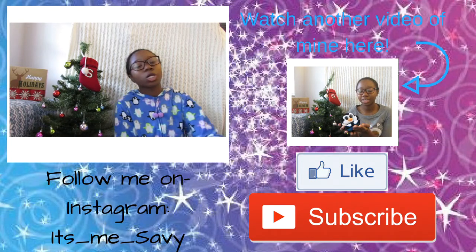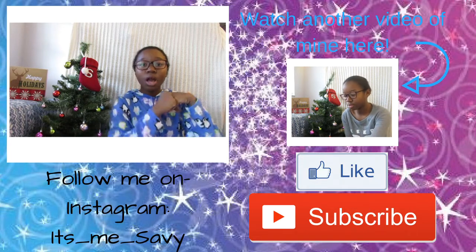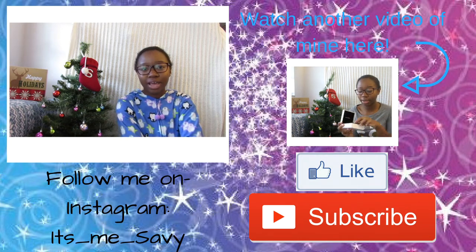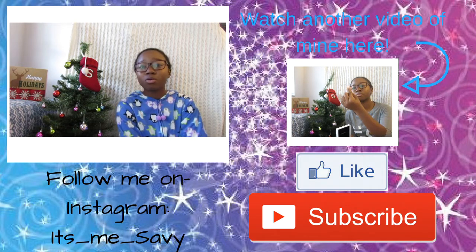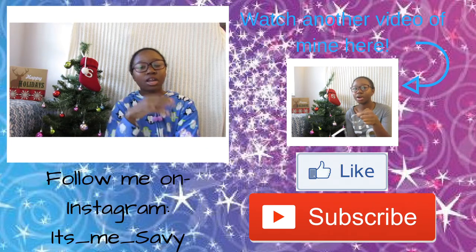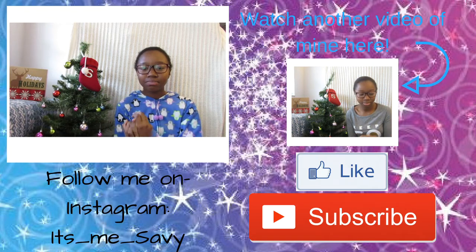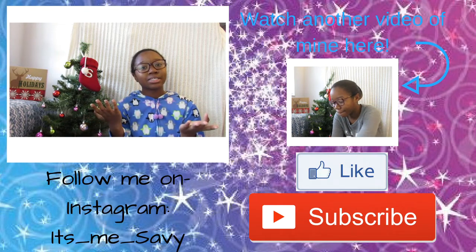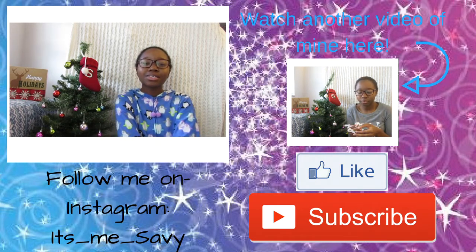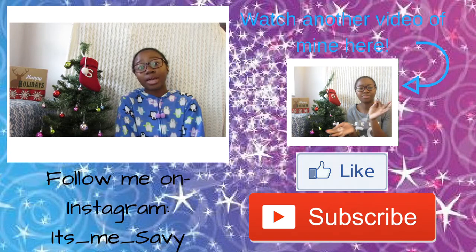I really hope you guys enjoyed this video. If you did, make sure to give it a big thumbs up and comment down below what you guys are excited about for the new year. I'm excited to just see where this YouTube journey takes me. I know that it's going to be a battle because as I'm getting older and going more and more into high school, it's not going to be less work — it's going to be even more. I'm struggling right now trying to balance YouTube and my schoolwork. I hope that I can continue this, because I really, really like entertaining people and I think it's very fun. I hope you guys enjoyed it and I will see you guys in my next video. Bye!